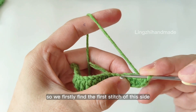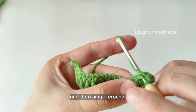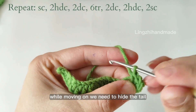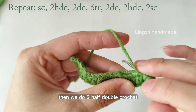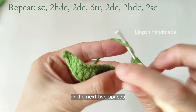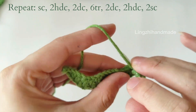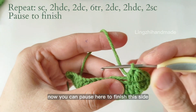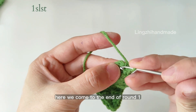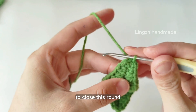Here we move to the other side and do the same pattern. We firstly find the 1st stitch of this side and do a single crochet. While moving on we need to hide the tail. Then we do 2 half double crochet in the next 2 spaces — we are repeating the same pattern as the other side. You can pause here to finish this side. Here we come to the end of round 1; we do a slip stitch through the 1st space to close this round.